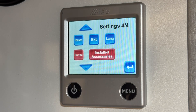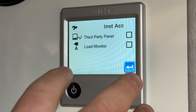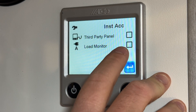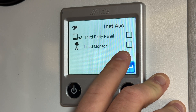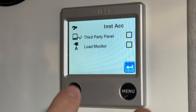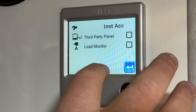Next is the installed accessories page. This is a Tab 320 so it has a little bit less, but for the most part you don't want to go through check-marking all of these things — these are for third-party panels we don't use, like a load monitor. The only situation where something will be check-marked here is on a 400 series when you have an Aldi Flow or the Cirrus, and some Cirrus units have the booster fan function which would be check-marked. If you have any questions regarding installed accessories, give us a call and we'll let you know which ones should be check-marked and which should not.